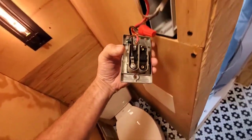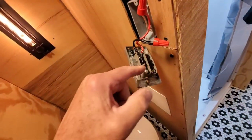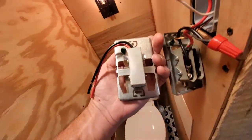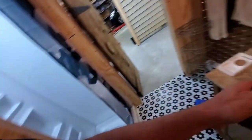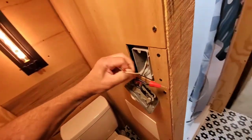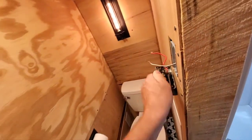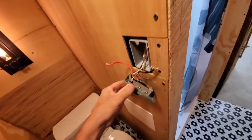As you can see here, this is a double pole - so this is for 220 to break two separate lines - and my new one is a single pole. Hopefully this will straighten it out. I'm going to unhook this and I take the ground off. I'm using my impact with a flat screwdriver on it.